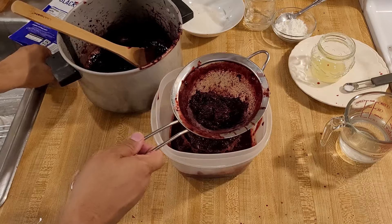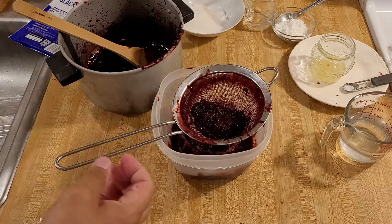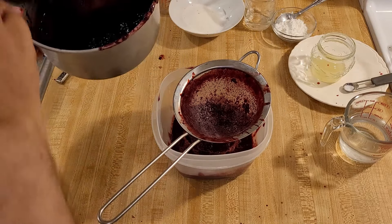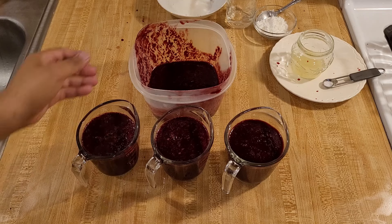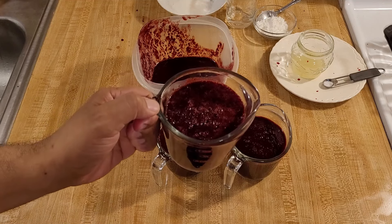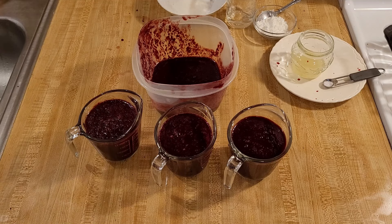That's about as much juice as we're going to get out of this, so I'm going to scrape off anything clinging to the bottom, set the seeds aside, and keep straining. I just finished straining all of the blackberry juice and I have a little under four and a quarter cups. As you can see this juice has a lot of body to it — even though there aren't any seeds, there are little bits of pulp that are really going to give the filling a nice texture.